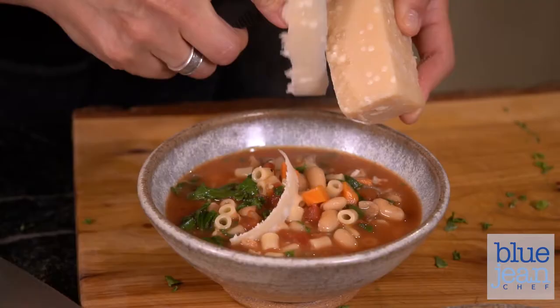The only things you might want to complete the meal would be a salad, maybe some bread. That's it. These are true one-pot recipes.